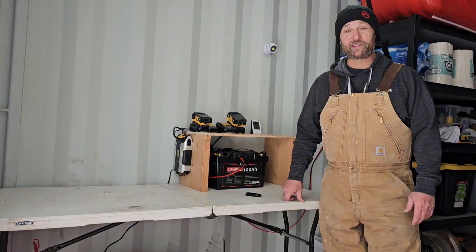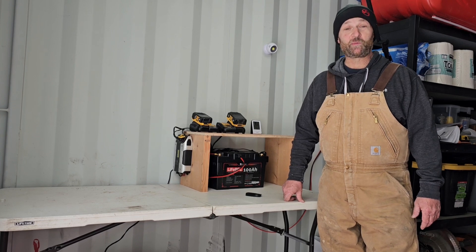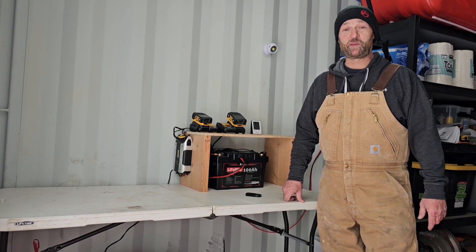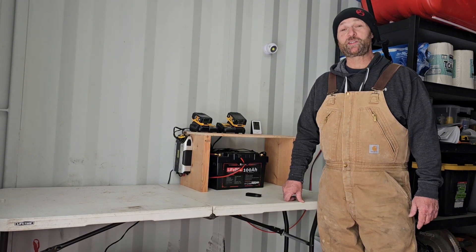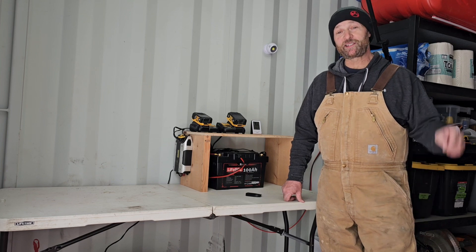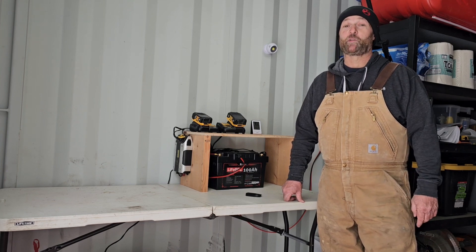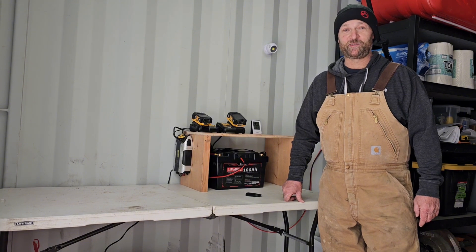Well, that's it for installing a diesel-powered heater here in my off-grid shipping container. Thanks for joining me today. This little heater seems to be working well and keeping this place toasty warm. If you enjoyed this video and found the information helpful, please give it a thumbs up, leave any questions in the comments, and subscribe for future projects and adventures. Thank you for watching.